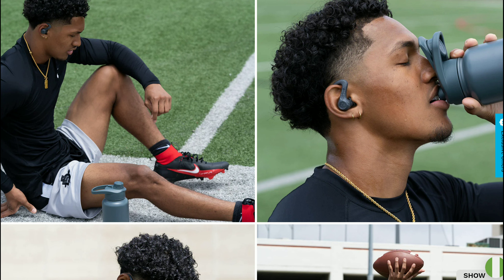It also has an IP66 rating for optimal protection against sweat and dirt. There is support for noise reduction up to 25 decibels, which is great for filtering out noise in busy gyms, loud environments, or when you are outdoors in general.